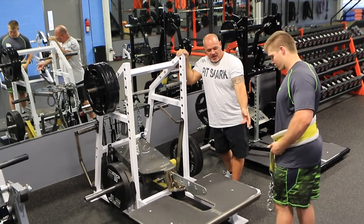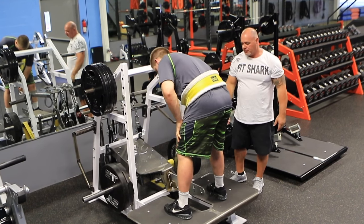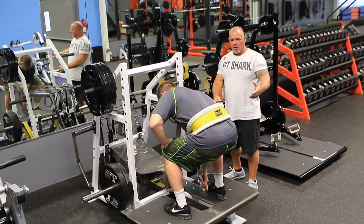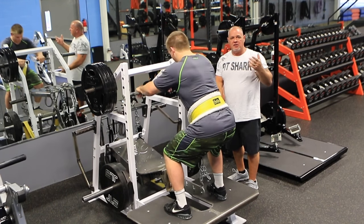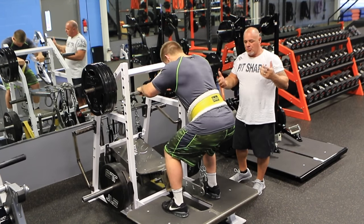He's set for his depth — all the adjustment for his depth is in the chain and the belt. So if he wanted to do touch-and-go, he would just set the chain to where he touches the bumper on the floor. If not, just shorten it up and don't touch.